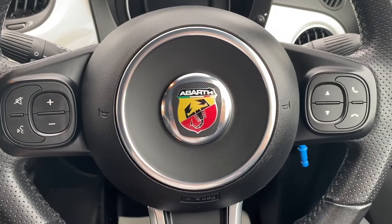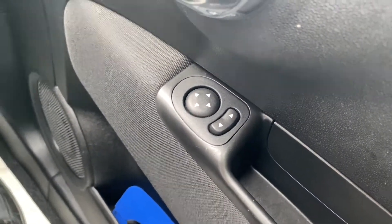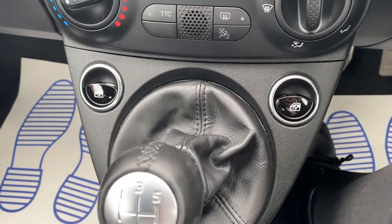Now let's have a look at the interior. On the right hand side you have the electric switches for the electric mirrors, and just above the gearbox is where you'll find the electric window switches.